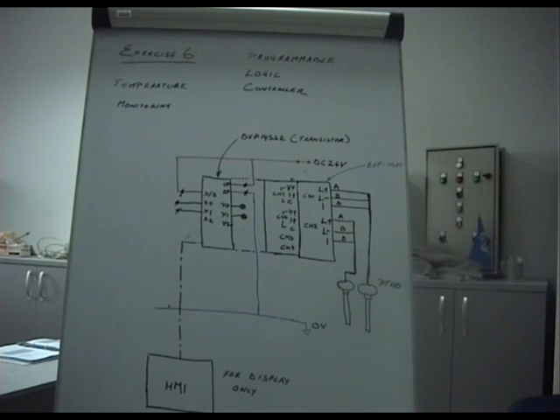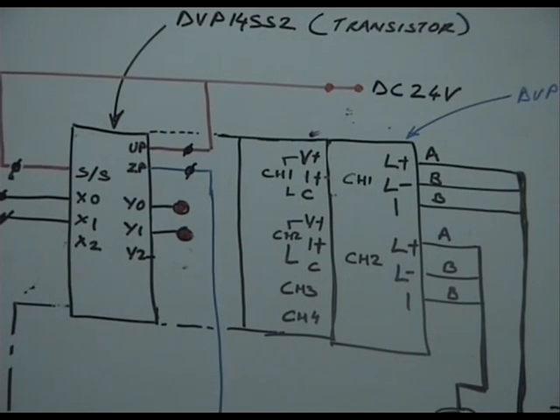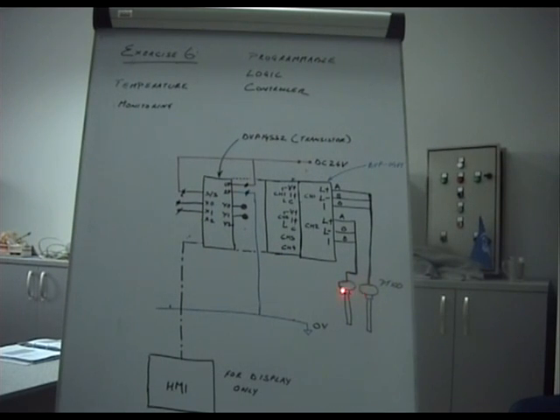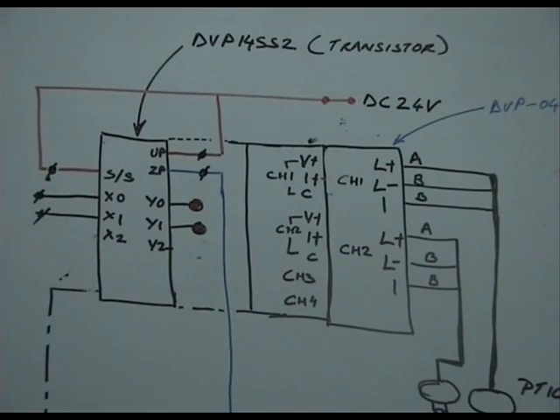Channel 1 has L+, L- and I+ terminals, connected to A, B, and B terminals of the PT-100. B and B are common terminals for balancing the Wheatstone bridge. We have done this for two channels. The PLC is now monitored by exercise 6. In program 6, you can change the alarm set points of the two channels and get Y0 or Y1 depending on whether channel 1 or channel 2 has deviated from the maximum or minimum temperature, both presetable from the HMI. This digital output can control a pump or send an alarm signal.